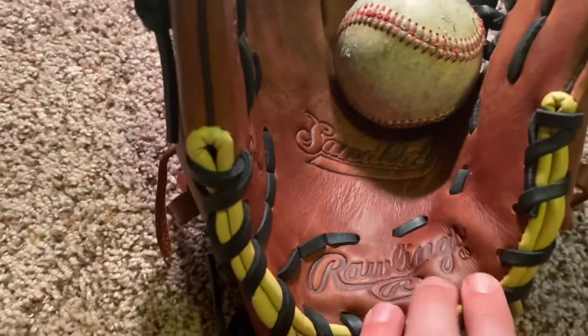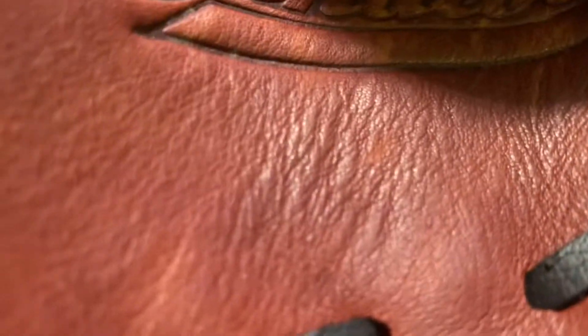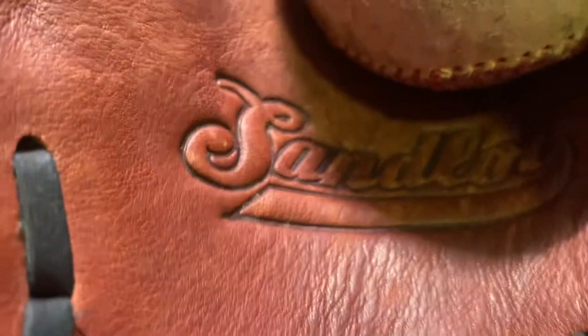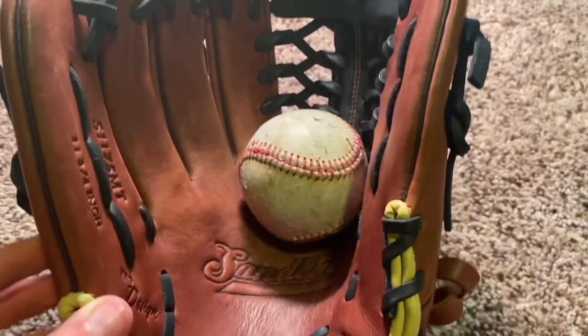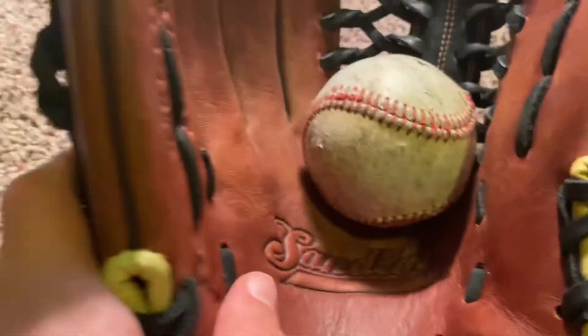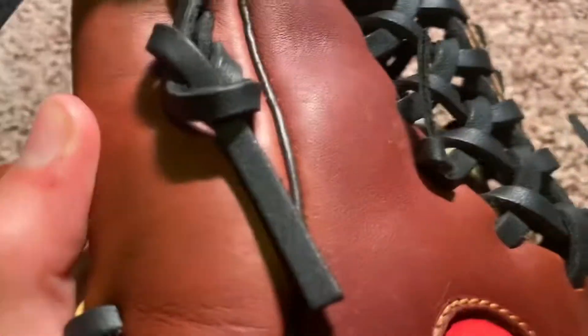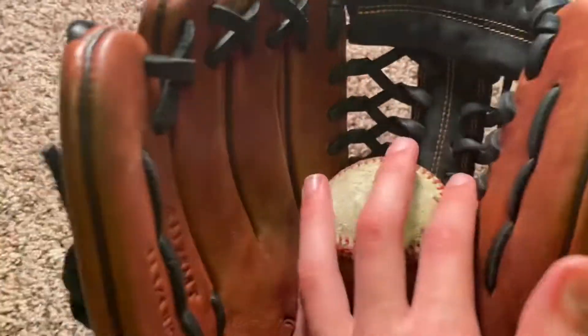You can just tell this is some nice leather — this isn't just cheap, no-name-brand leather. Rawlings did a great job with the Sandlot Series. This is my almost brand-new Rawlings Sandlot Series 11.75 inch trapeze web glove. It came almost all the way broken in; I barely had to do any work on it.